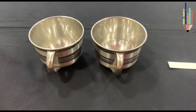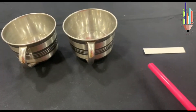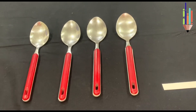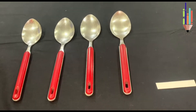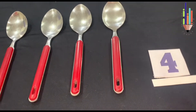Here I have cups. Let's count the cups: 1, 2 — and this is your blank, so I put number 2 in the blank. Now let's count the spoons: 1, 2, 3, 4. This is your blank, so I put number 4 in the blank.